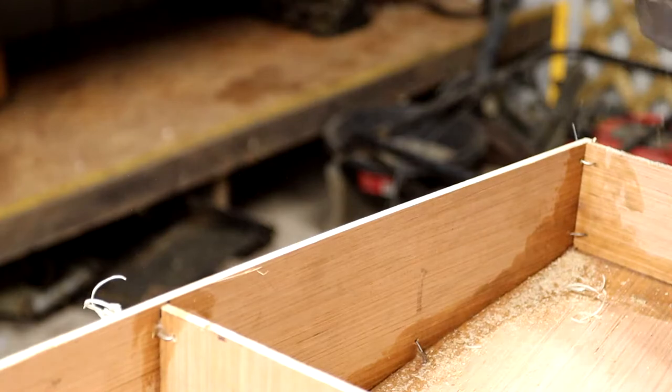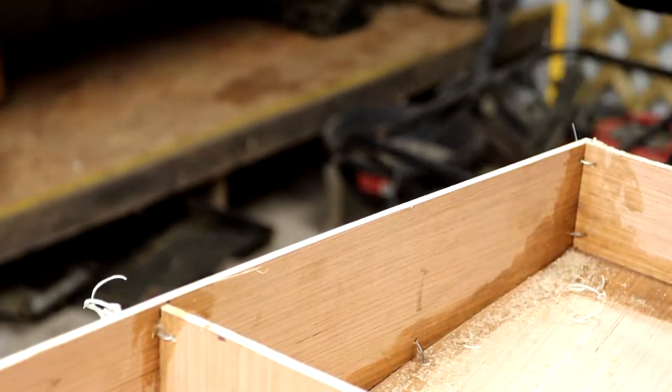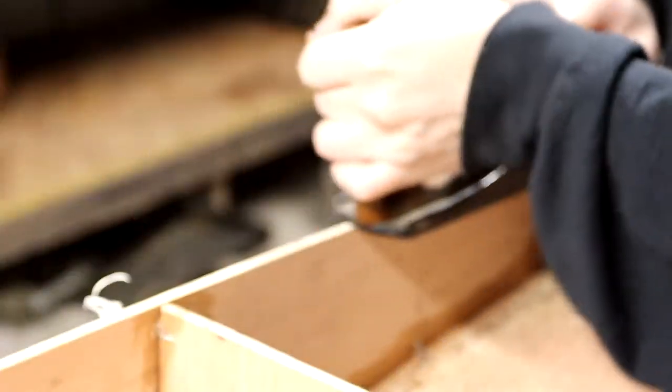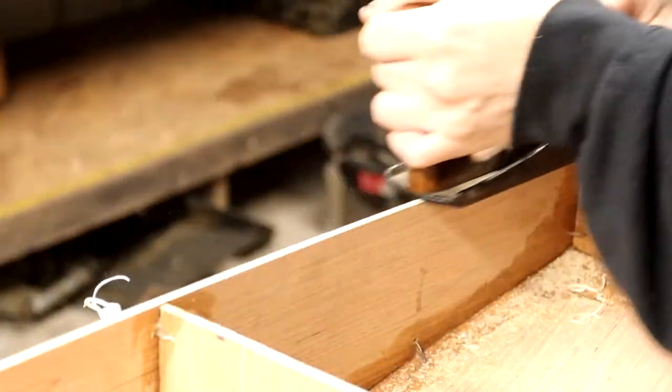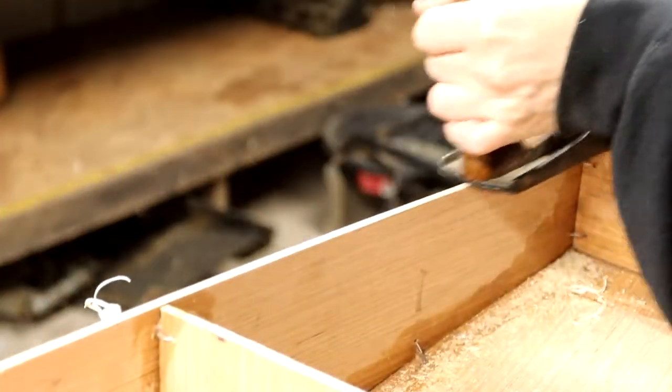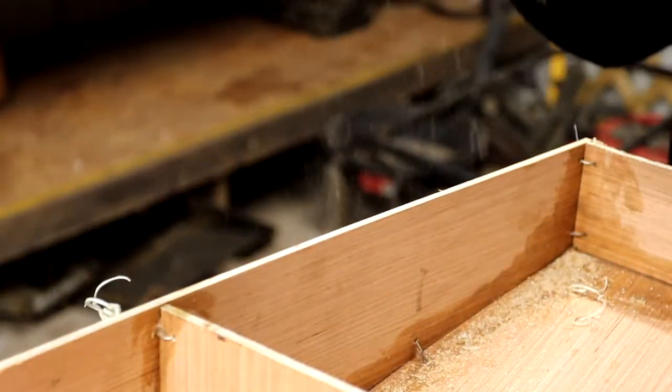Here I'm just using a hand plane to shave this plywood down to meet the frame. I want to get this as close as possible so that the seam is clean. You just drag the plane across the wood and shave parts of it off until you get to the desired height. Planing removes a lot more material than you would think. I used to think this process was kind of slow, but as I've done more woodworking, I've found it's one of the best ways to reduce the height of material or flatten it out.